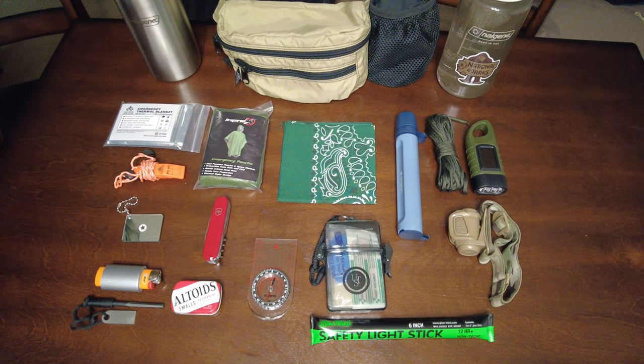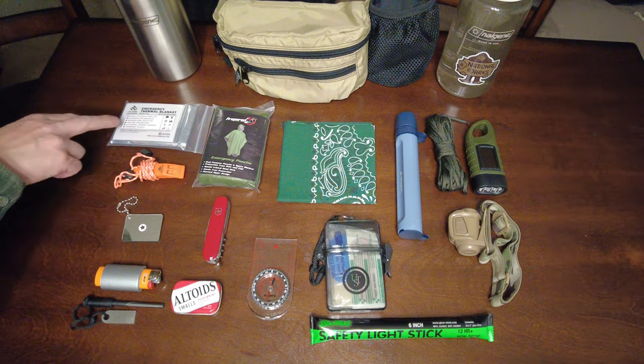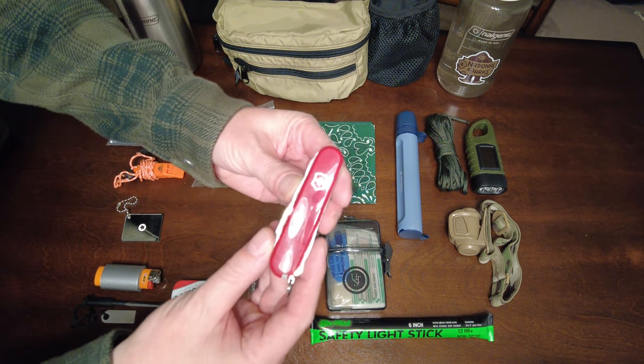I've removed most of these items from their packaging. I'll keep the packaging on the light stick, the poncho, and the thermal blanket for now. But I've unboxed the LifeStraw and the Victorinox Huntsman.